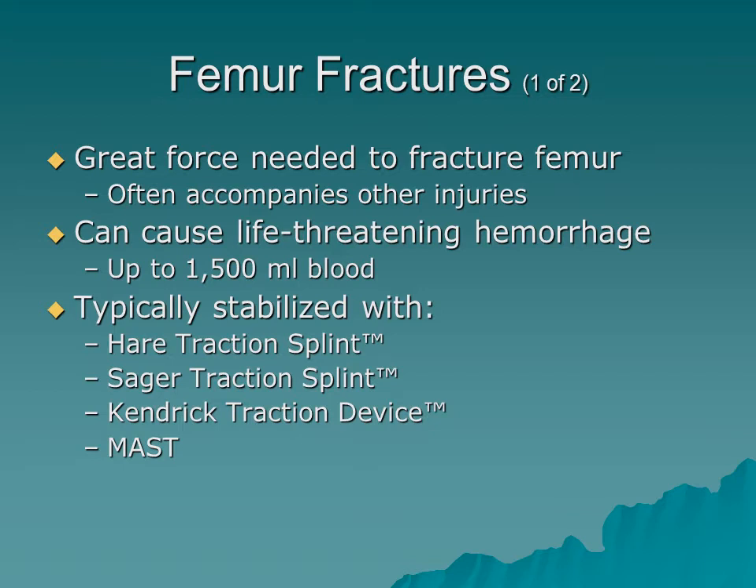Femur fractures can also be life-threatening — we can lose up to one to one and a half liters of blood within each femur cavity. Bilateral femur fractures combined with a pelvic fracture can cause very severe hemorrhagic shock. It takes a great deal of force to cause a femur fracture, so associated injuries are common. Isolated mid-shaft femur fractures without other injuries are rare; typically we see them in mountain environments where the leg becomes trapped between a rock during a fall.